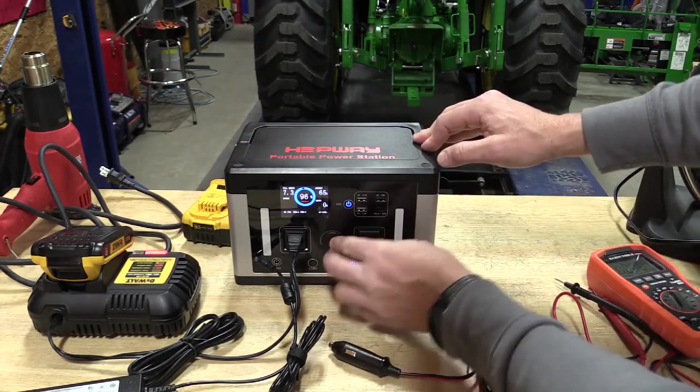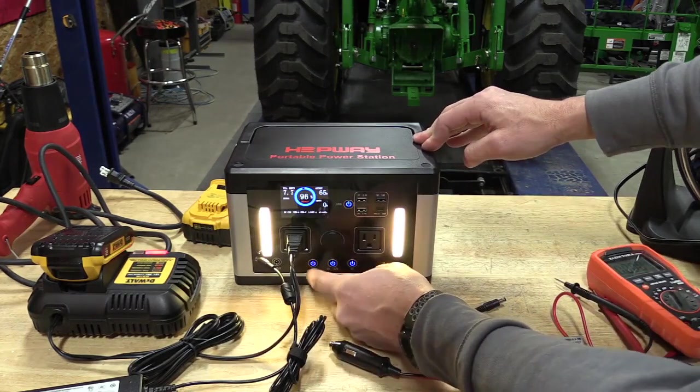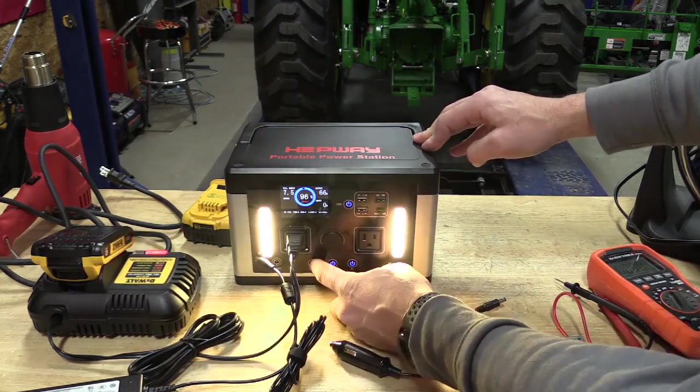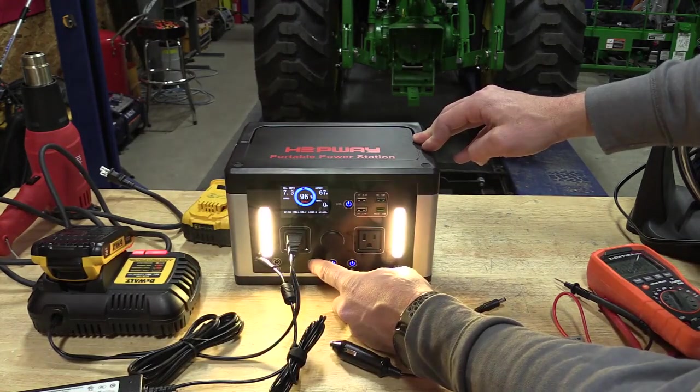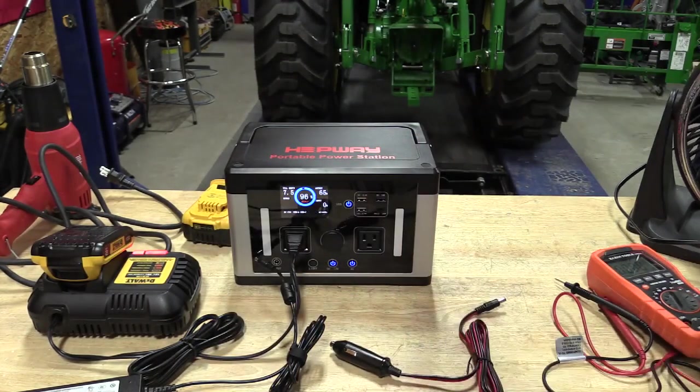In the center there is a cigarette lighter adapter — anything that works at 12 volts. You have a light here with multiple different modes; just keep pushing, and if you want to turn it off, push and hold, just like anything else.